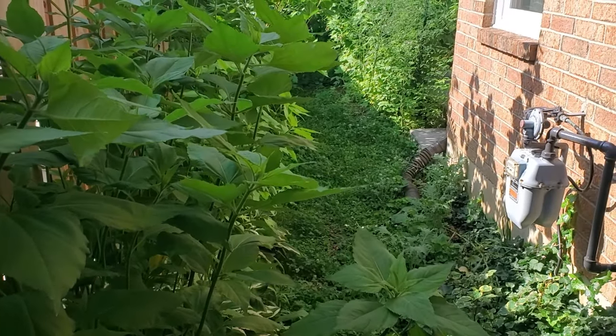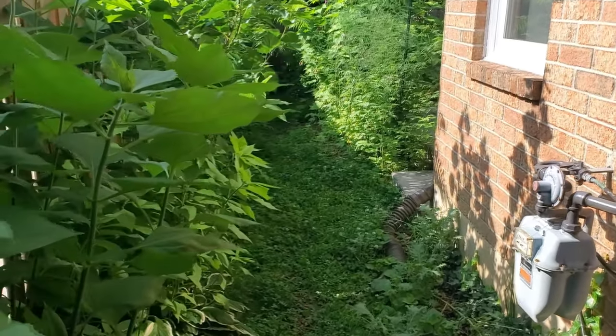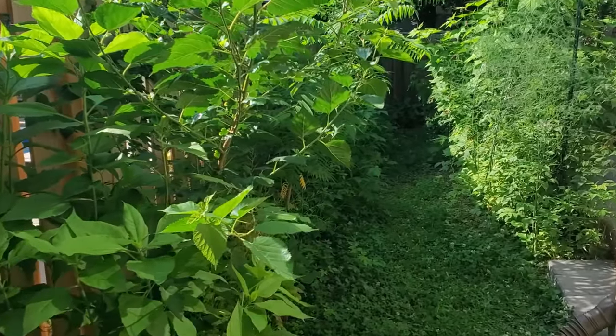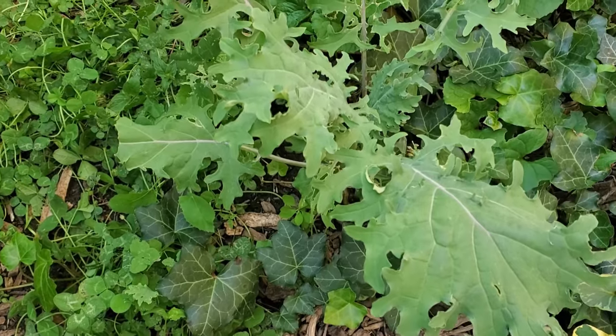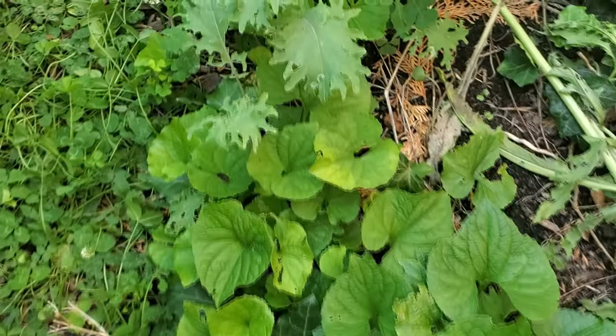They'll require a bit of management at the side of the house. In general, if you're doing a permaculture backyard in a small space, you're going to be looking at a little bit of management to keep everything tame. One thing he thought was really funny is that he's got kale coming up as his weeds — his weeds are actually kale plants, which is kind of nice.